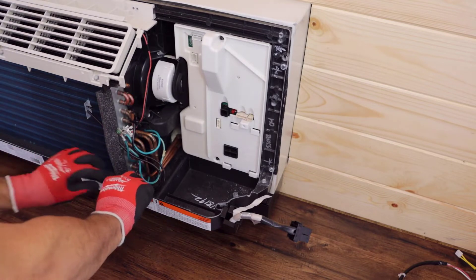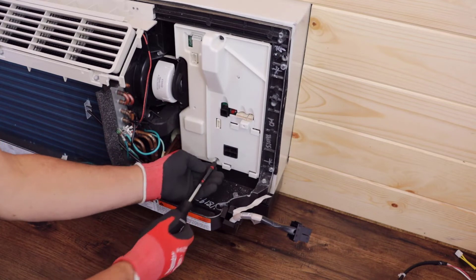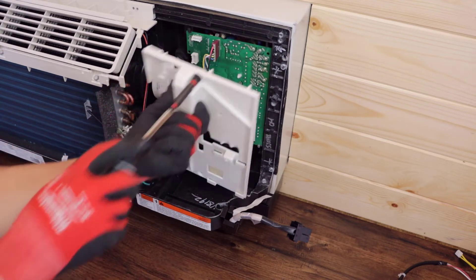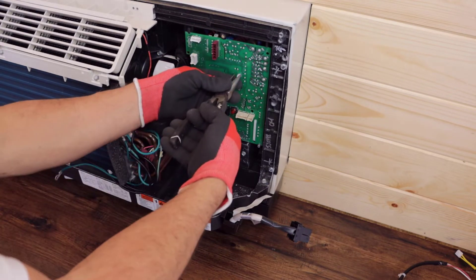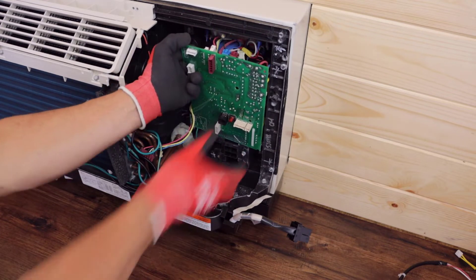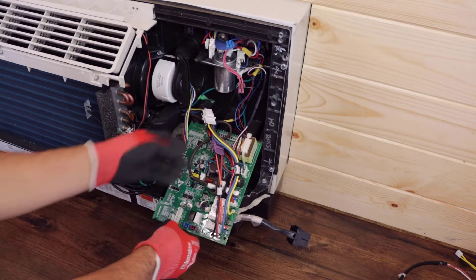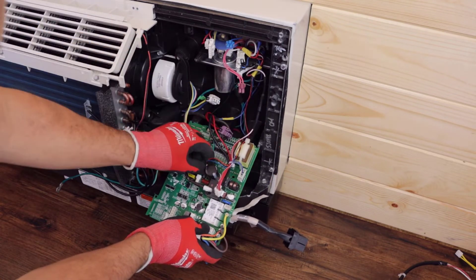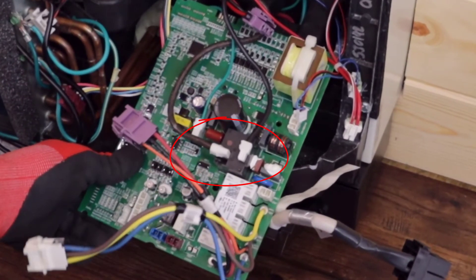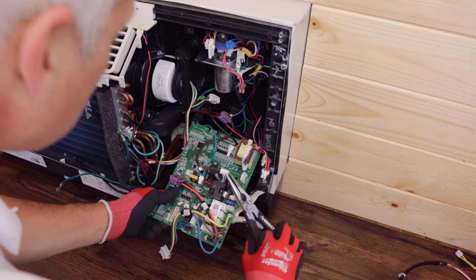Disconnect the thermistor wiring harness from the main board. Remove and retain two quarter inch screws that secure the main board cover and set the cover aside. Disconnect the indoor fan wiring harness and squeeze the locking pin to release the main board. Disconnect the wiring connectors at the top of the main board. Now you can unplug any remaining connectors from the board. Note the location of the brown and black wires on the heater relay — reversing these wires will disable the heating circuit. Use pliers to remove the ground wire and wire terminals from the heater relay.